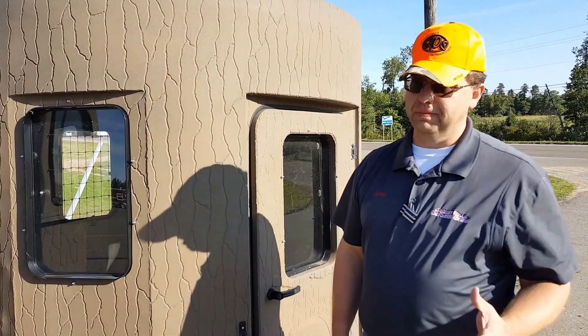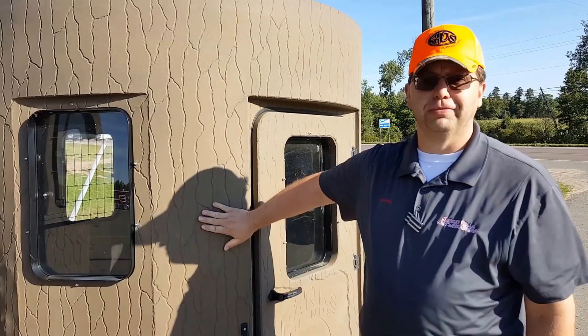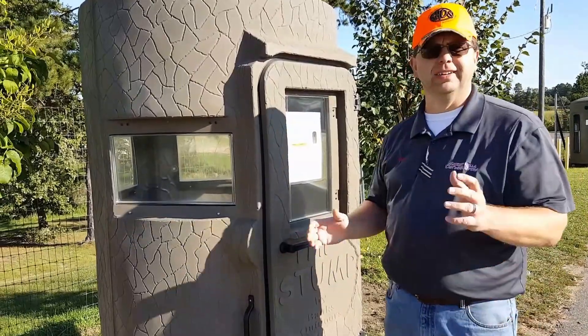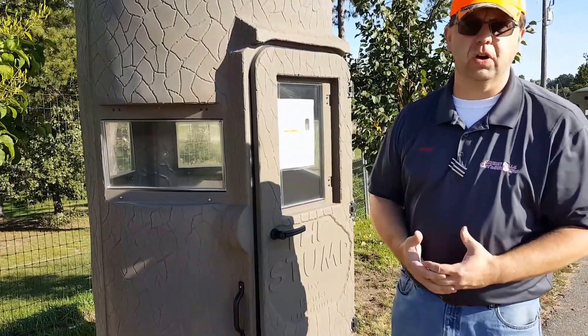Or if you just want all the room you can to make it your lazy boy in there, this is the model for you. We're gonna pause for just a second — we've got a couple more models we want to show you. Alright folks, finally the last model as far as the tree stands go.